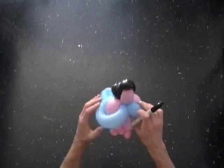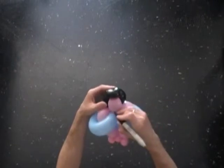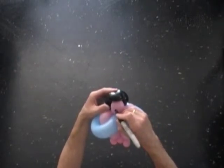Use the permanent marker to draw the face of the doll. Draw the eyes, the nose, and the smile.